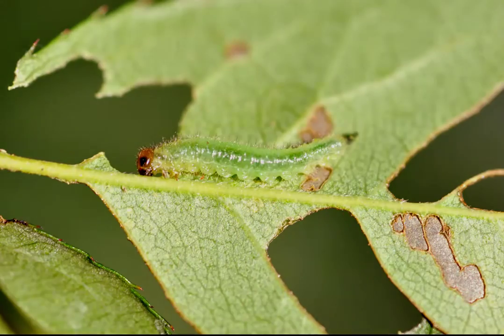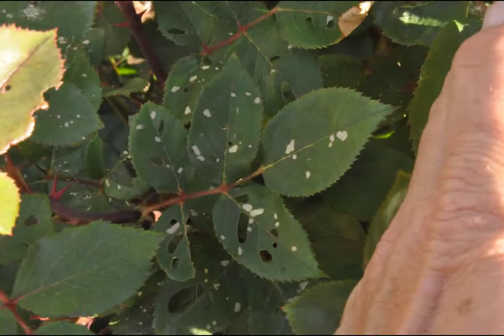Their injury is quite distinctive and common in the landscape. Young larvae are unable to feed all the way through leaves and will scrape off all but the uppermost layer of the leaf tissue, leaving behind a gray window. As sawflies get larger, they can feed all the way through the leaves.